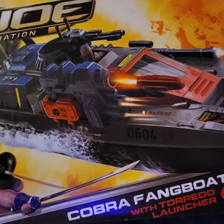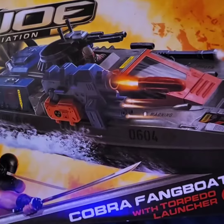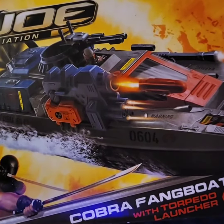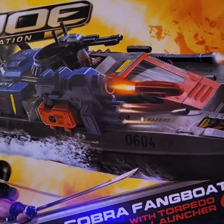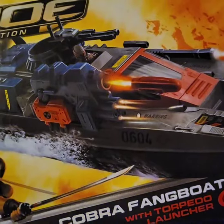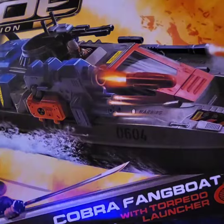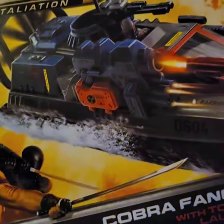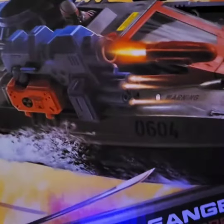I am feeling a little under the weather, but next week we are going to be assembling this Fang Boat from G.I. Joe Retaliation. This is a version of the Water Moccasin. So I am really looking forward to putting this together. It does come with a driver from what I understand. You can see there is Roadblock and Snake Eyes on there. You can definitely tell this is a Water Moccasin.